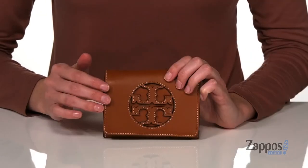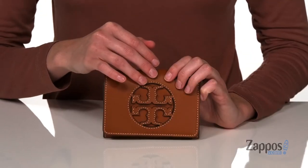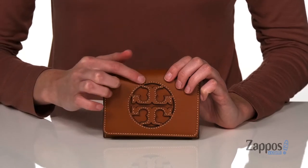Hi shoppers, it's Zoe from Zappos here and I'm showing off the Miller Medium Flap Wallet from Tory Burch. This wallet is made of a smooth leather and has the double T logo laser cut on the front,